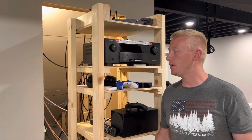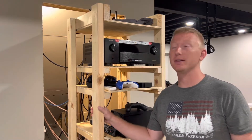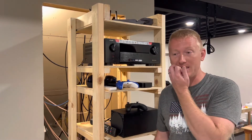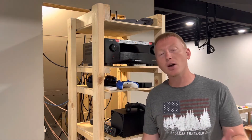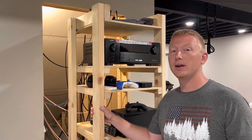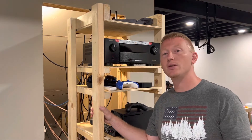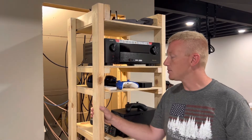Hey guys, it's Ryan here. I've been wanting to build an AV rack to hold my surround sound stuff. I noticed that purchasing online - whether a metal one or anything really - AV racks are crazy expensive. I thought I could do a DIY version. I looked online for DIY projects on how to build an AV rack and couldn't find anything, so I had to create this on my own.